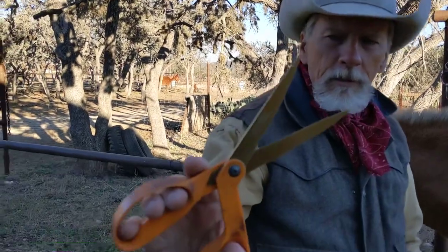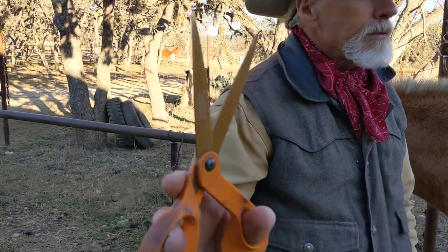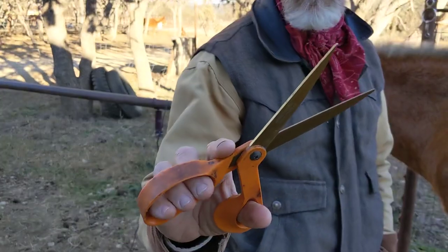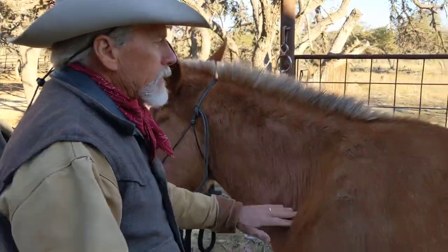We're going to start off with a pair of scissors. These are Fiskars right-handed scissors, picked up at Home Depot, I think. I've had them four or five years. They've lasted well, cut good, and so forth. Tools are important, obviously, and having the right tools.